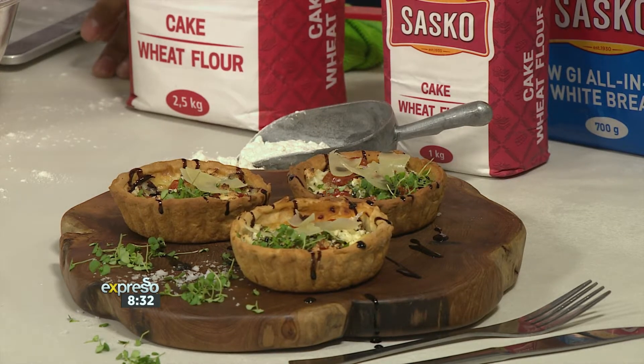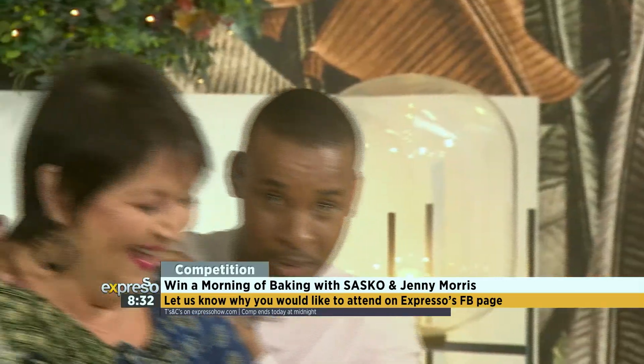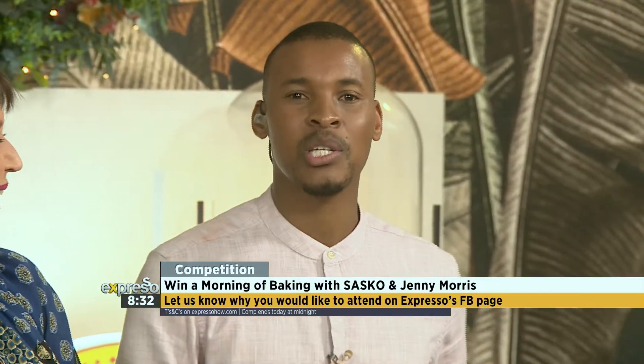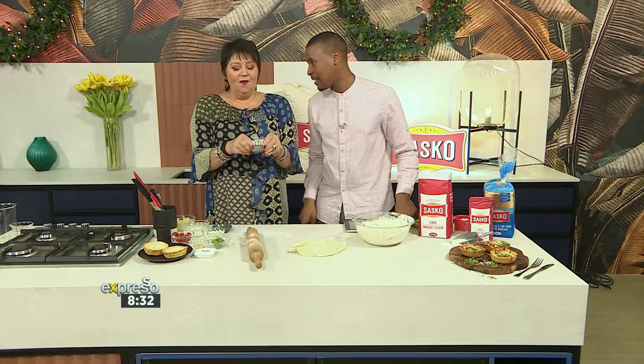We're giving 10 lucky Expresso viewers a chance to win two tickets to a morning of baking with Jenny Morris. Don't worry, you're not going to be expected to use the pressure of your body. It's happening on Saturday, the 30th of November at Jenny's cooking school, called the Chef's Playground, here in Cape Town. She's going to be teaching you how to get the best dough using Sasko flour. People think making dough is easy until they have to make it. Well, Sasko makes it easy with me behind it.